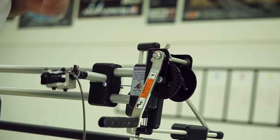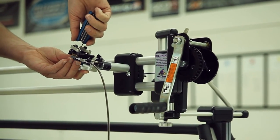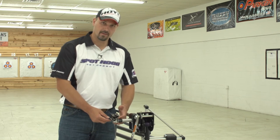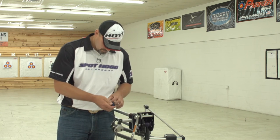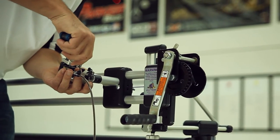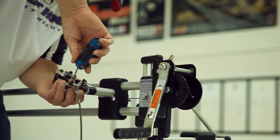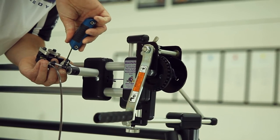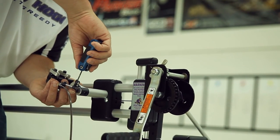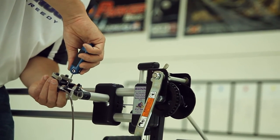Next, we like to actually take the thumb barrel off of the release and trigger it right off of the armature for the release itself. This gives us a little more repeatability and consistency when triggering the release. We'll take the trigger armature and move it into place — we want to move the armature to where it's contacting the thumb trigger right at its pinnacle point, so that we have a little more leverage.